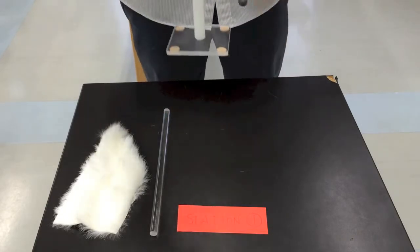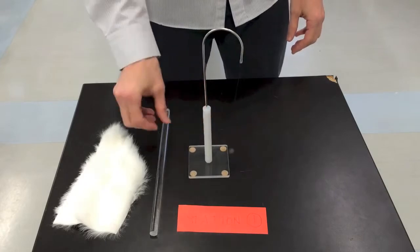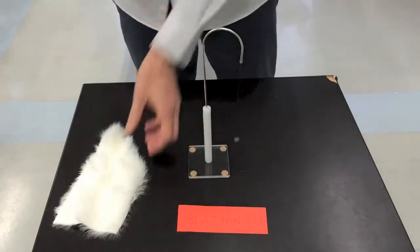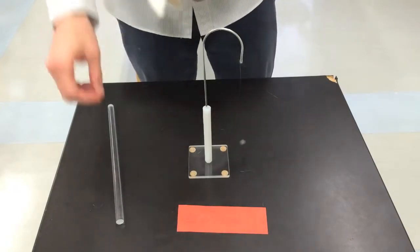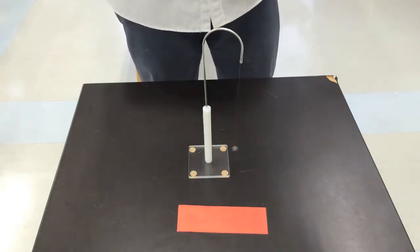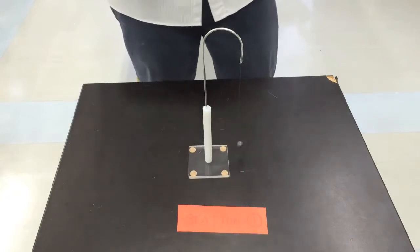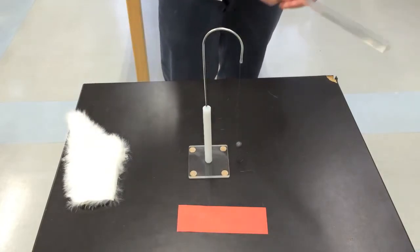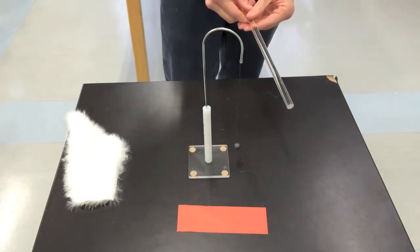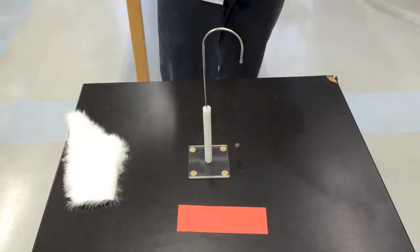In this station you have a pithball electroscope, an acrylic rod, and a piece of fur. What you do is take the acrylic rod and rub it with the fur. Do this a number of times. Then bring the acrylic rod close to the pithball, about 3 or 4 cm away — closer than I did — and see what happens.